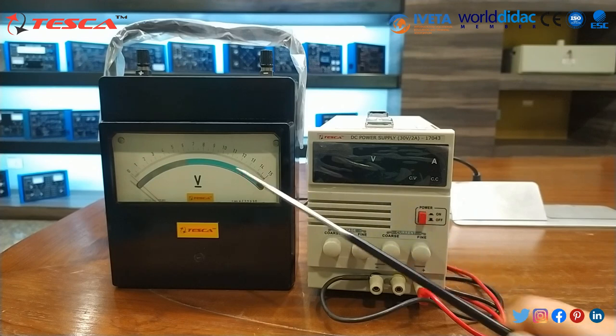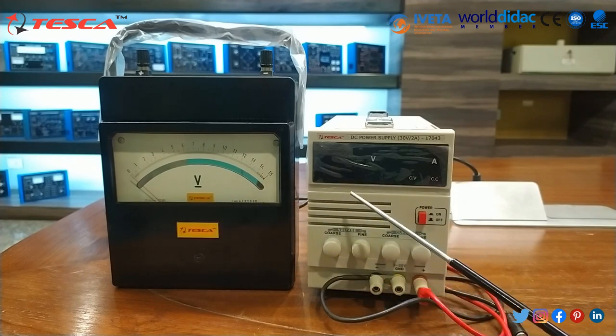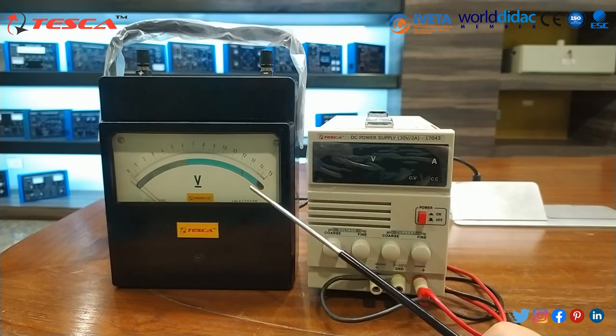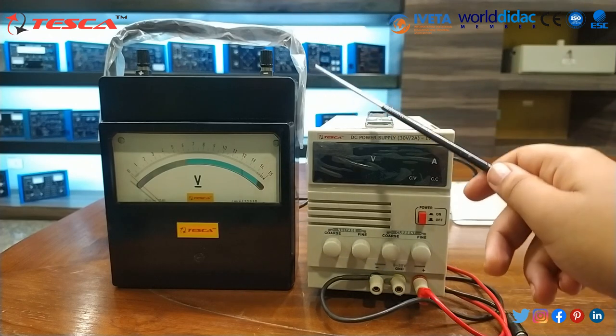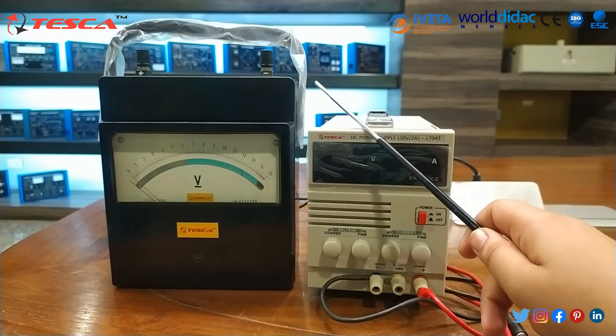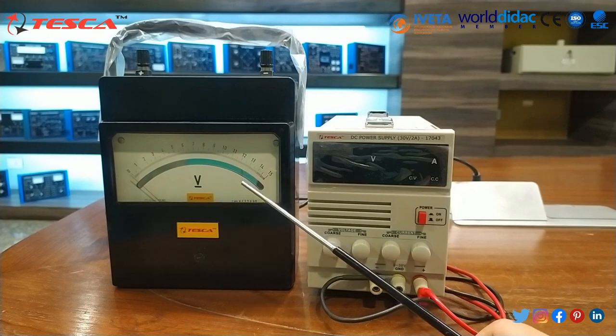This DC power supply will read the value and we can match both the trainers. This volt meter has a pivot which is made from carbon steel hard chrome plated, which is mounted on a spring loaded sapphire jewel.